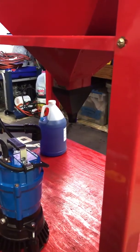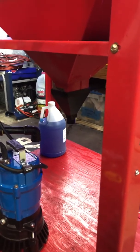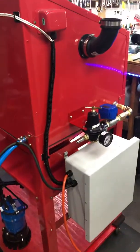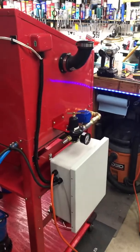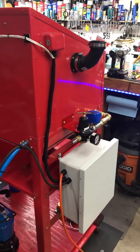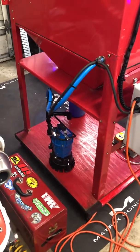I did buy this hopper attachment from Tacoma Company — they have a lot of great products centered more around sand or media blasting, but all their products will work for a vapor application as well. Inside is one of their Tacoma nozzles, which I'll show in a minute.